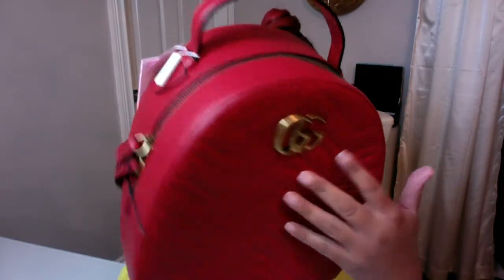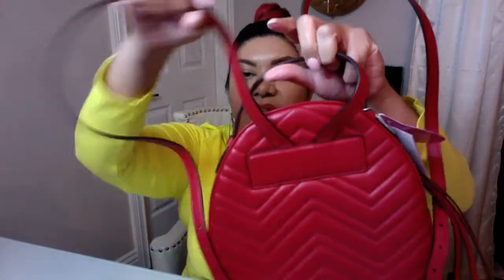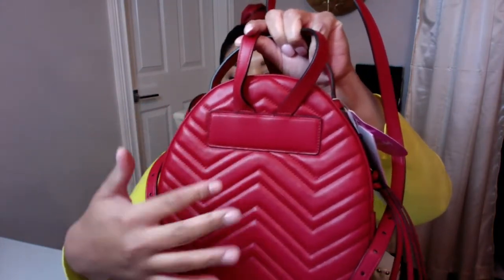I love how this bag stands on its own. The bottom has no feet, which is fine. It's quilted in the front and quilted in the back. This one does not have the heart detail that some Marmont pieces have — some of the flat bags do, but this one does not.